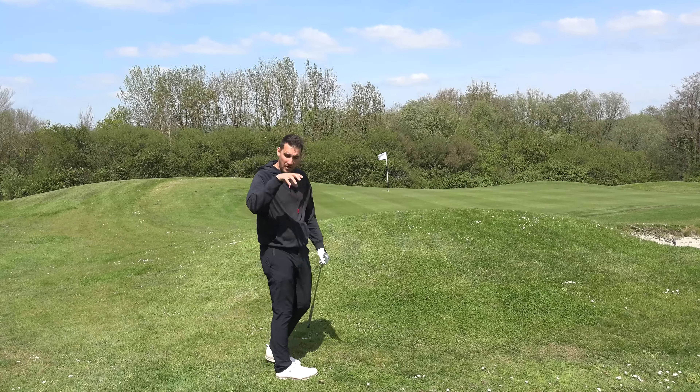Fourth tip is going to be from the bunker. This is a tricky bunker shot because the bunker is actually sloping so the ball's going to be a little bit below my feet. Don't over complicate the bunker shot - that's the best bit of advice I can give. Set up with ball position just forward of center, like you would with a hybrid or five iron.